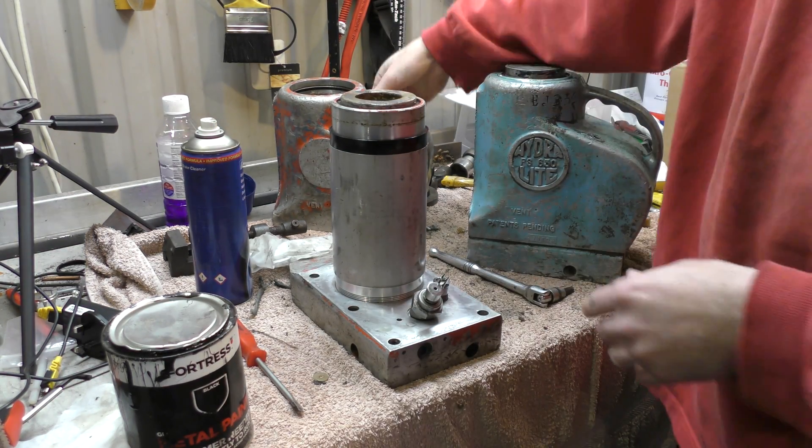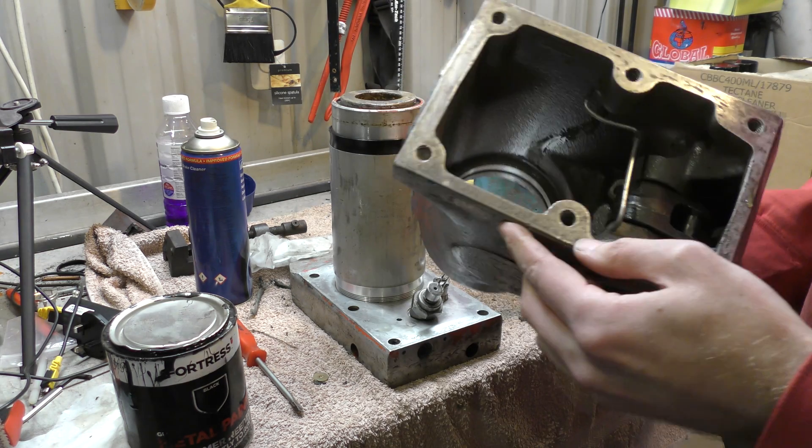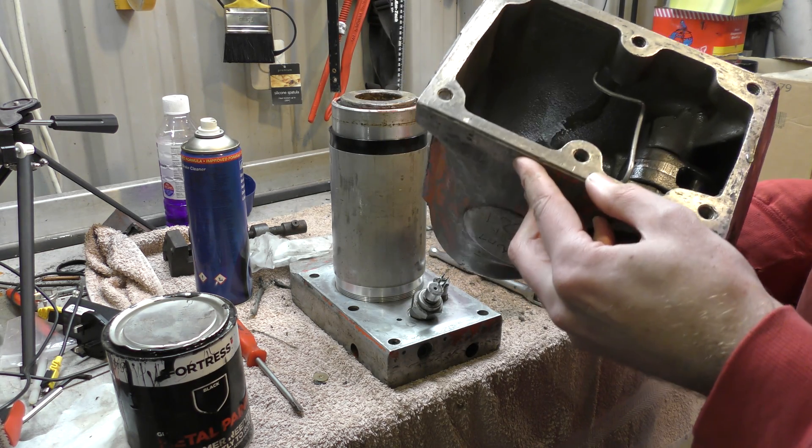They're a cast aluminium construction — still pretty heavy for aluminium, but the aluminium is thick.